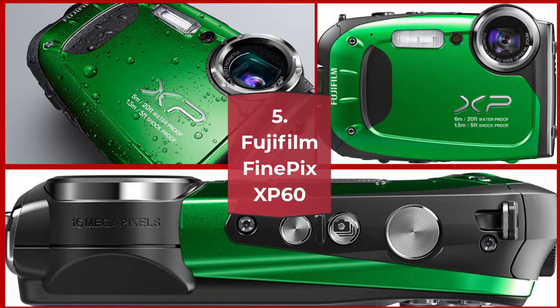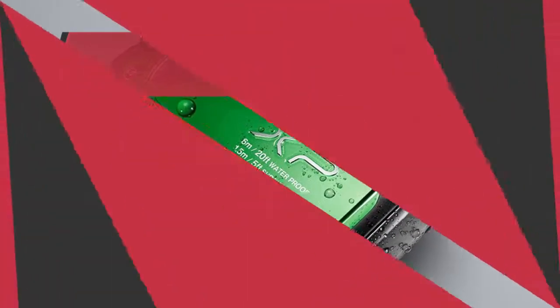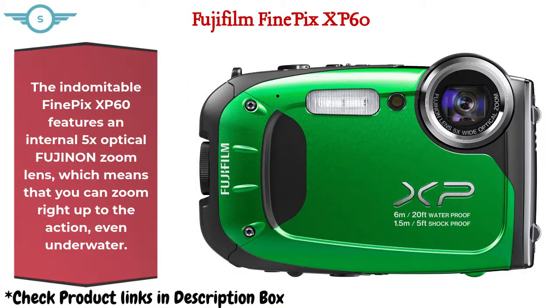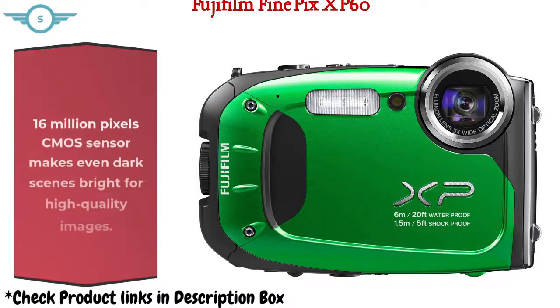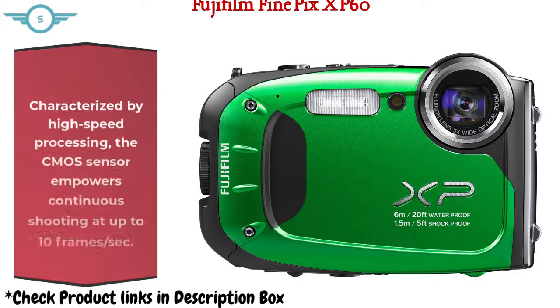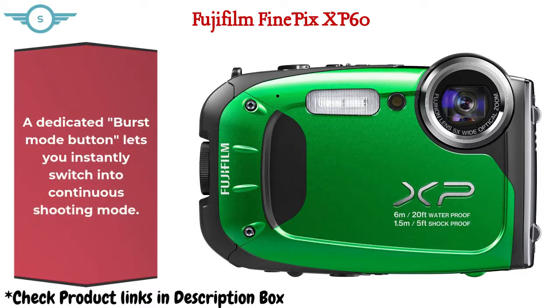Number 5: Fujifilm FinePix X-P60. The FinePix X-P60 features an internal 5x optical Fujinon zoom lens, which means you can zoom right up to the action, even underwater. Its 16-megapixel CMOS sensor makes even dark scenes bright for high quality images, and is characterized by high-speed processing, enabling continuous shooting at up to 10 frames per second. A dedicated burst mode button lets you instantly switch into continuous shooting mode.